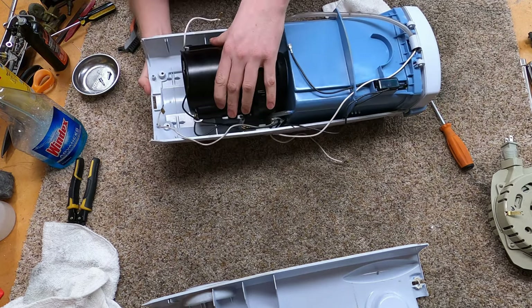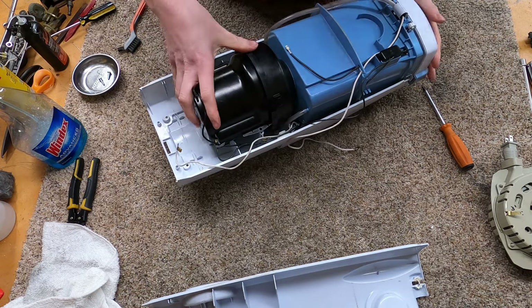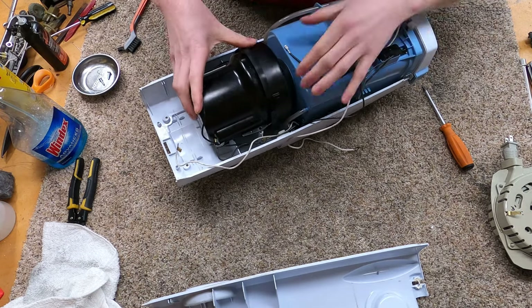I'm tempted to silicone the exhaust so that it's airtight, but I'm going to run HEPA bags on it so that seems kind of pointless.